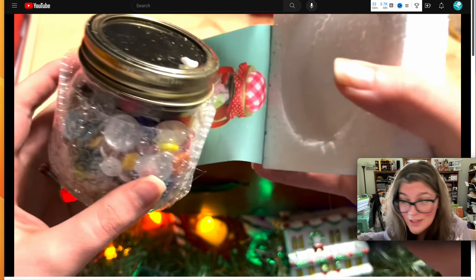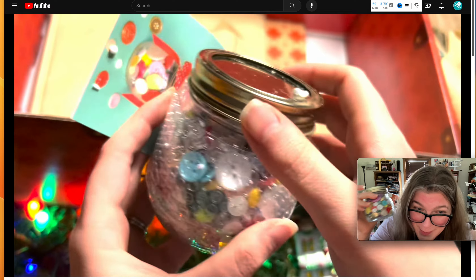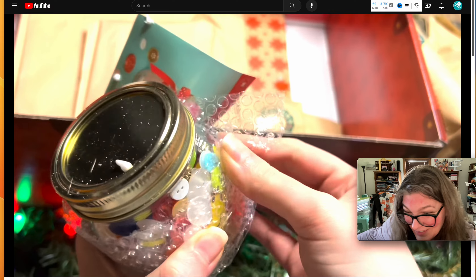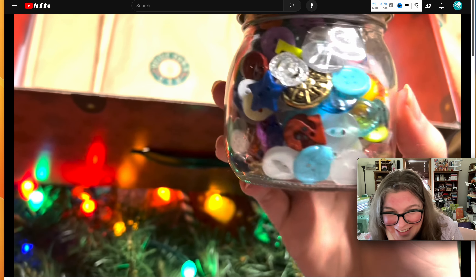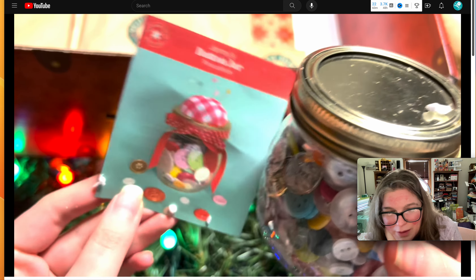I'm sitting right next to that right now — this button jar makes me so happy. I love it so much. It just sits next to me all the time. It's got a little duck in it.